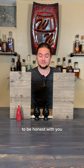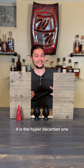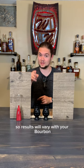It tastes kind of stale to me, to be honest with you. It is the hyper decanted one, so results will vary with your bourbon.